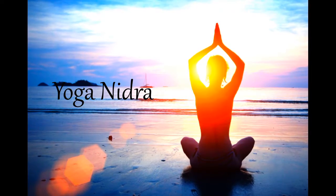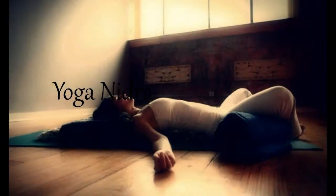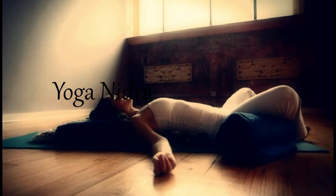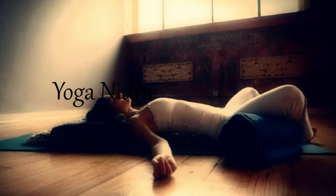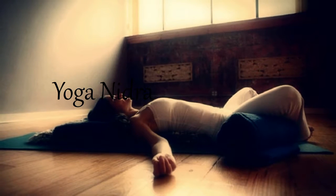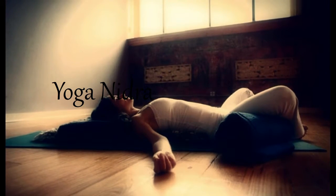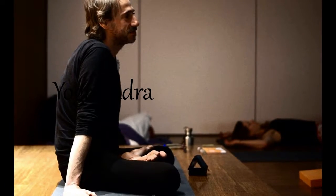Yoga nidra practice. Let's begin our yogic rest practice, resting comfortably on the floor or bed, arms extended out to the sides with the palms up. Legs can be extended with feet falling away from center, or with the knees bent and falling towards center to release any tension in your lower back.